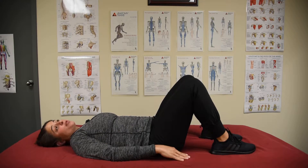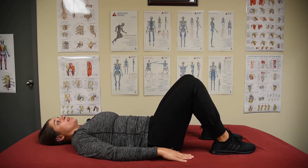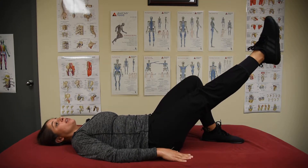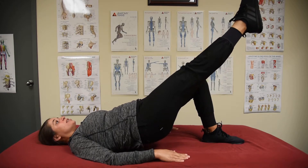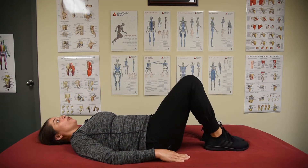This is a single leg glute bridge, which is a progression of the eccentric single leg glute bridge. You're going to find that neutral spine position, core engaged, and then kick one leg out and press through your heels using your glutes to lift up, then slowly lower down and alternate sides.